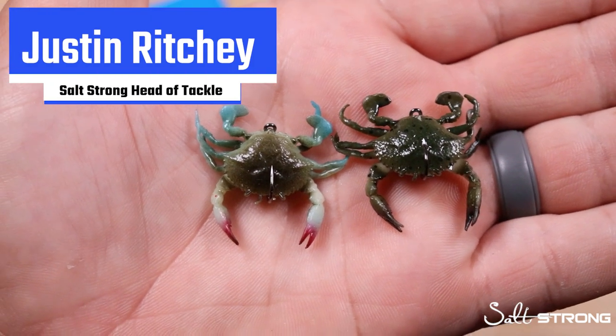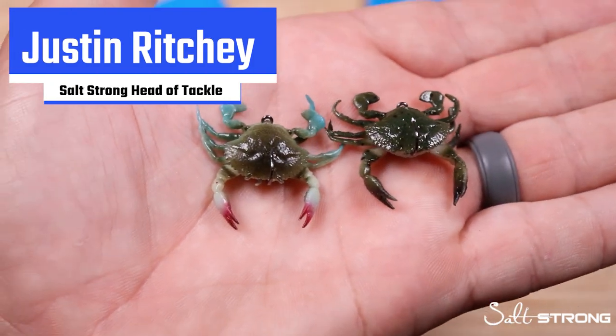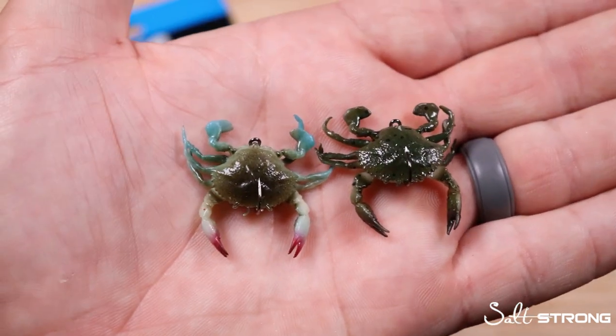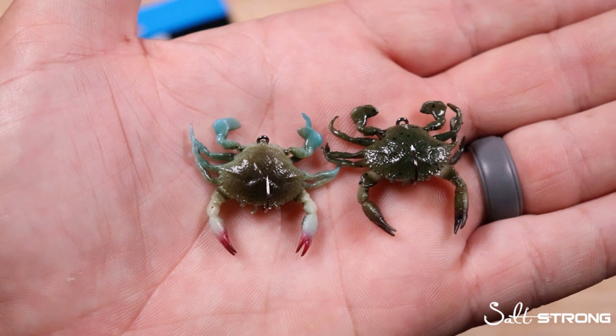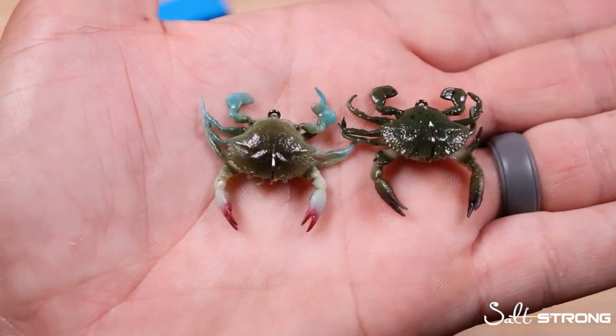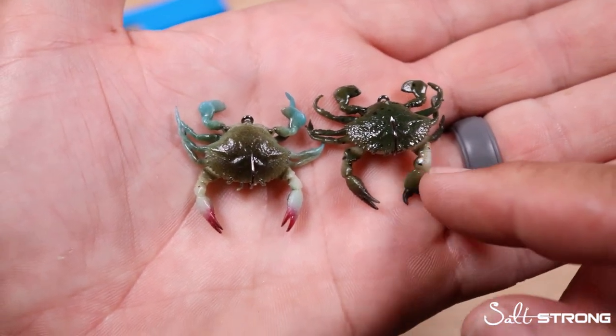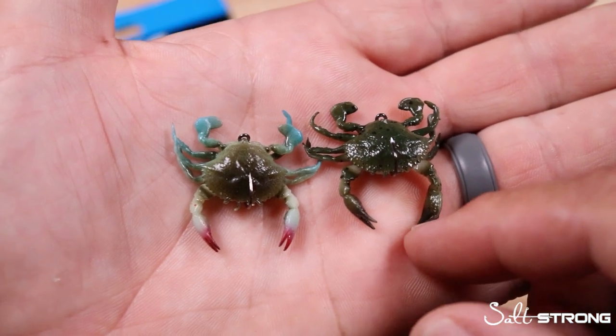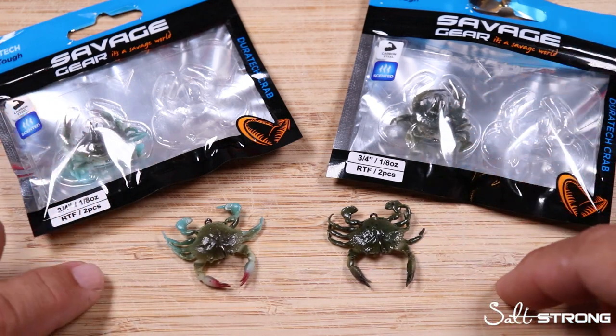Check this out. This is the new Savage Gear Duratec Crabs. These guys look really realistic. This is the best saltwater soft plastic of iCast 2021 and for good reason. These things look really sweet but as we know as anglers it's not always about the looks. We've got to find out how these guys perform and that's what we're going to break down in this review.